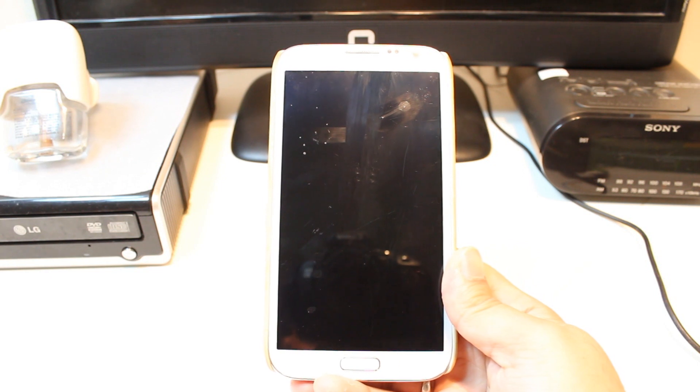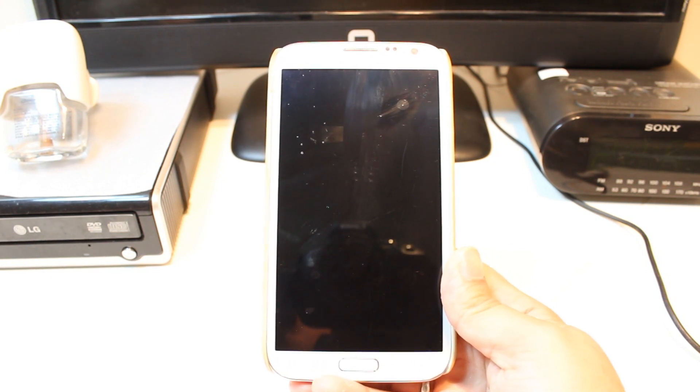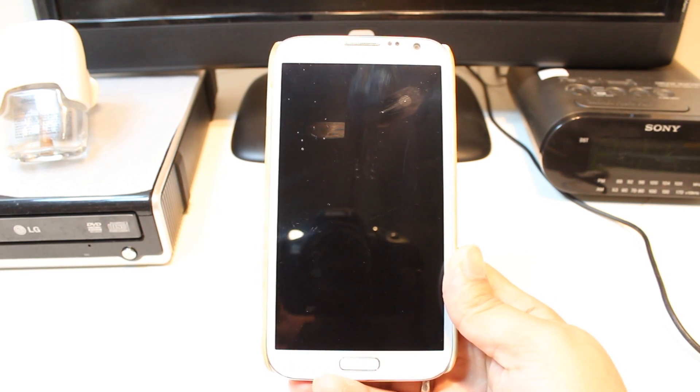Hello, this is Harith Mairos Communication. In this video, I am going to show you how you can backup all your contacts to your SIM card. That means how you can import and export contacts from the SIM card.